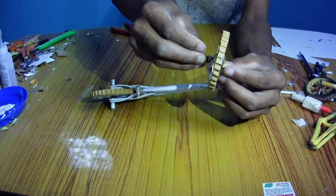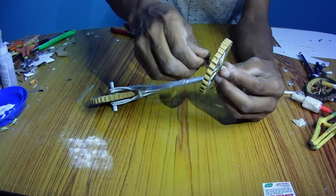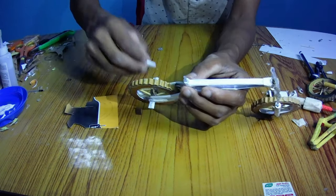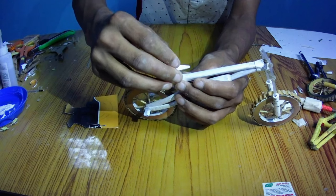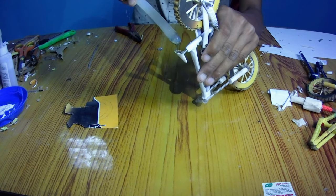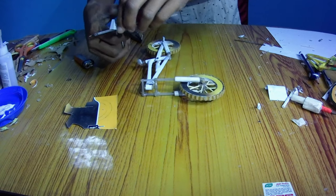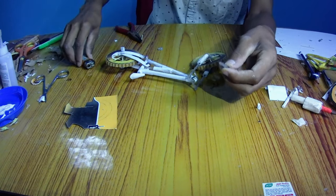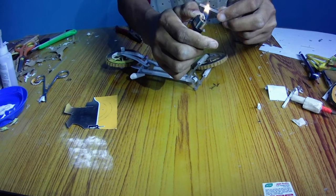Let's assemble the wheel and front suspension using a screw. To make a seat post, take a piece of refill and a piece of paper. Now add some hot glue on them so that it will look better and heavy. The seat post of your bike is ready.